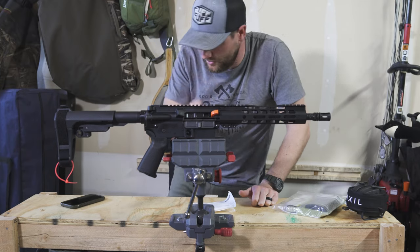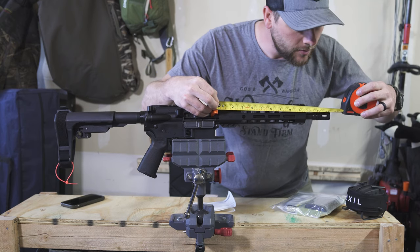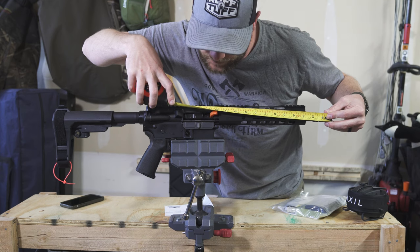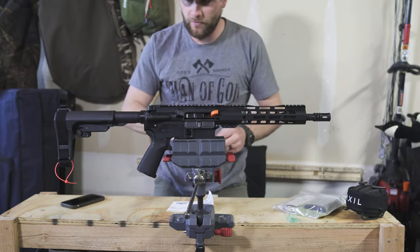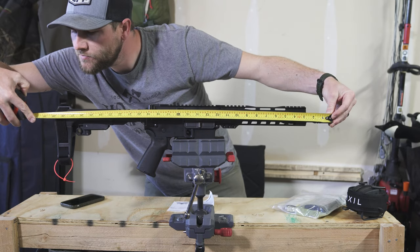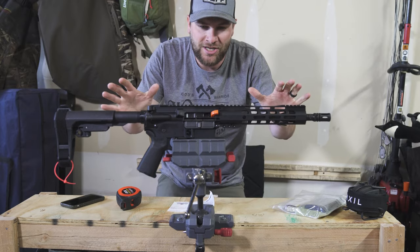I do want to measure this barrel — let's measure it real quick. From the receiver... just call it right there: receiver to 10 and a half, full length being 12 and a quarter. PSA 10.5-inch carbine length 5.56 — it's matching what I've got there. The overall length from brace to the front of the flash hider is right at 29 inches. It's super lightweight and it's just going to be a fun gun to have on the range.